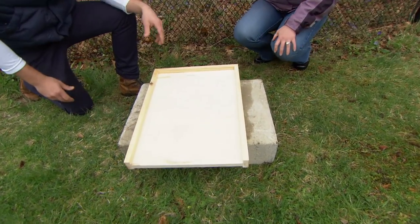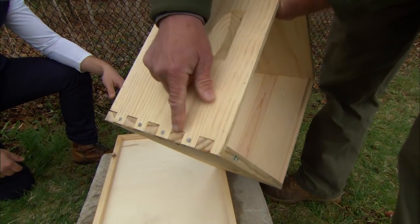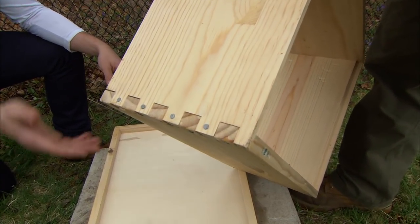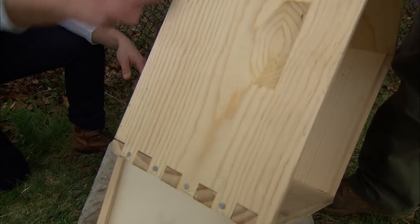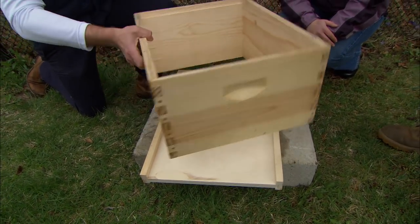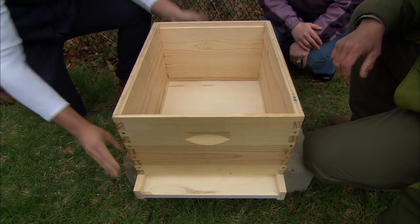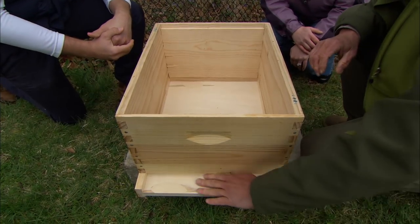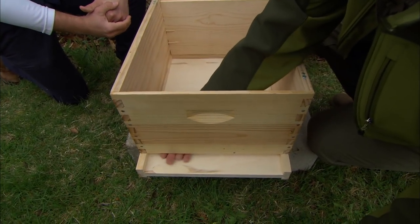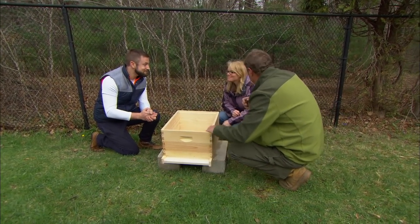We'll place it right on top of these cinder blocks and then we'll put the hive body right on top of that. We're working with the Langstroth beehive today — the measurements haven't changed since the 1850s. Pretty simple pine box, but it has mortise and tenon joinery on it. If you wanted to make this at home, you just get a flat piece of wood and butt them together at the corners. We can put it right on top of the bottom board. You'll notice there's only one opening here and this will create a flight path for the bees — so this is where the bees will come in and out. We'll be thoughtful about where we point that so the bees are going outside one way.